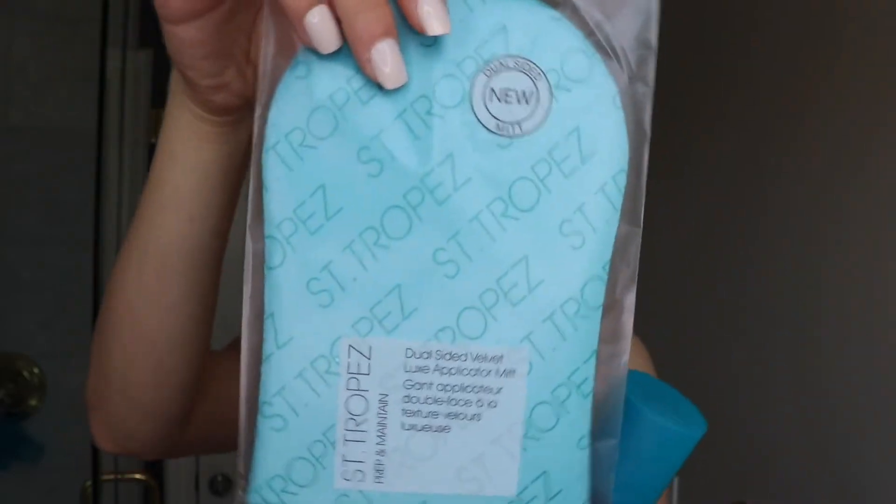I'm going to go ahead and read the instructions. Step one: exfoliate 24 hours before use — we have done that, I have exfoliated my body. Step two: for best results, apply with the tan applicator mitt in upward circular motions to the skin. I got this mitt because I want to apply it right. I've heard great things so I want to do it right. Step three: wait until touch dry before getting dressed. Step four: allow 48 hours before getting wet — that's really good if we even have a summer because of coronavirus. Step five: to prolong and maintain your tan, moisturize daily, exfoliate regularly, and reapply as required.